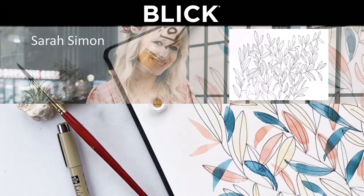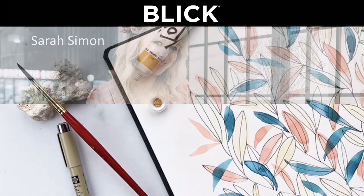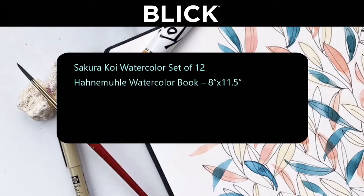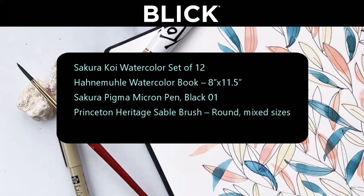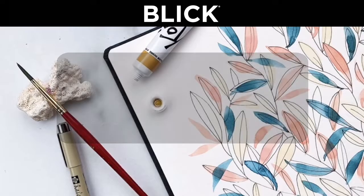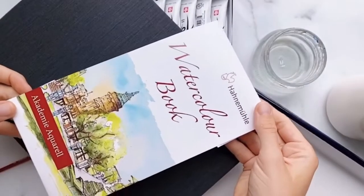Here is a little picture of what we're going to be working with today: the Sakura Koi watercolors, a nice Hahnemühle set of paper, your Sakura Micron pen — which is wonderful because the ink is waterproof, so it's really easy to paint on — and then a round four Princeton brush. You just need some water and maybe a little paper towel to mop up any mistakes, and you are ready to go.